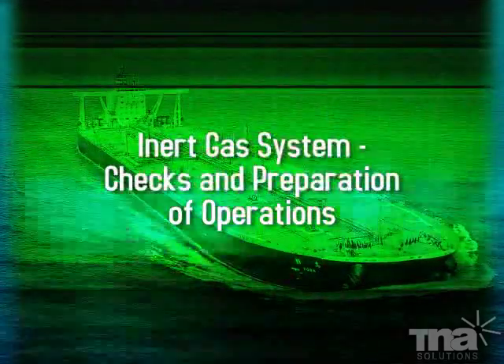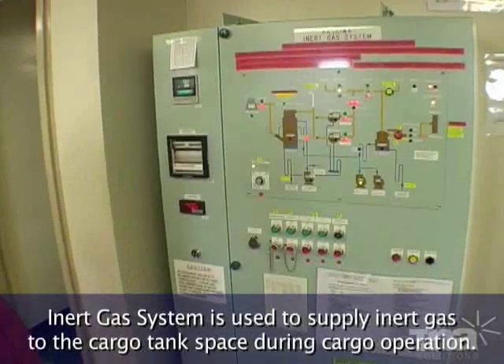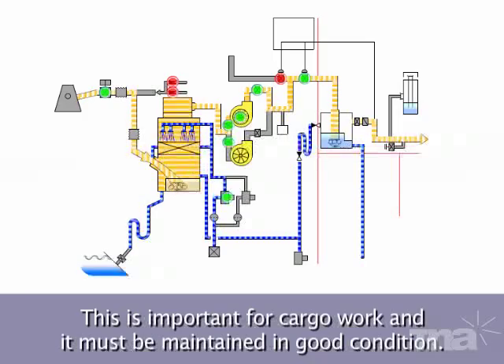Inert gas system: checks and preparation of operations. The inert gas system is used to supply inert gas to the cargo tank space during cargo operation. This is important for cargo work and it must be maintained in good condition.